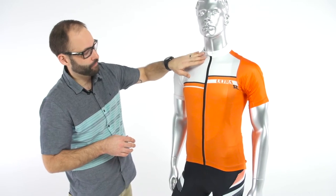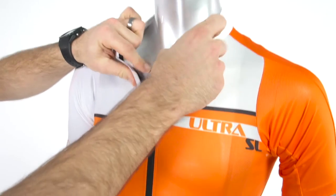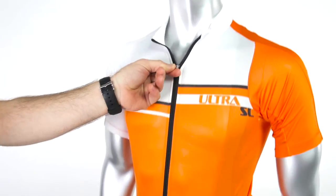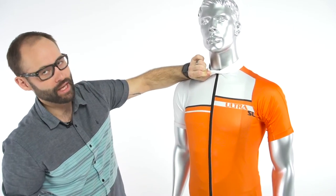The zipper is a full length YKK locking zipper, so you can just flip that up and pull it right down. It does have a zipper garage, so if you zip it back up to the top you can put it right in that garage, and the backing there is going to prevent the skin on your chin from getting pinched.